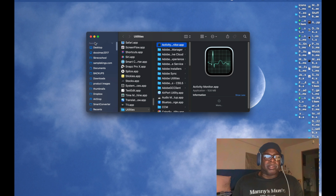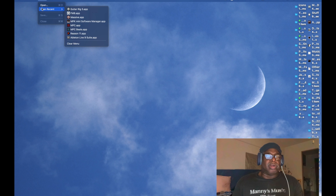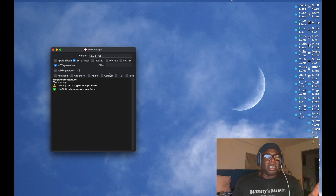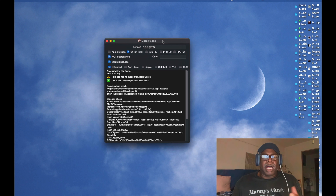One other tool I use is called Archiver Tech. I can look at a plugin to see how well it works. For example, with Native Instruments' Massive, it looks through the plugin and tells me it's not Apple Silicon — it's 64-bit Intel. It also shows it's not quarantined, meaning it can be used by the system. I use this app to check plugins and apps from other companies to make sure they match your system.